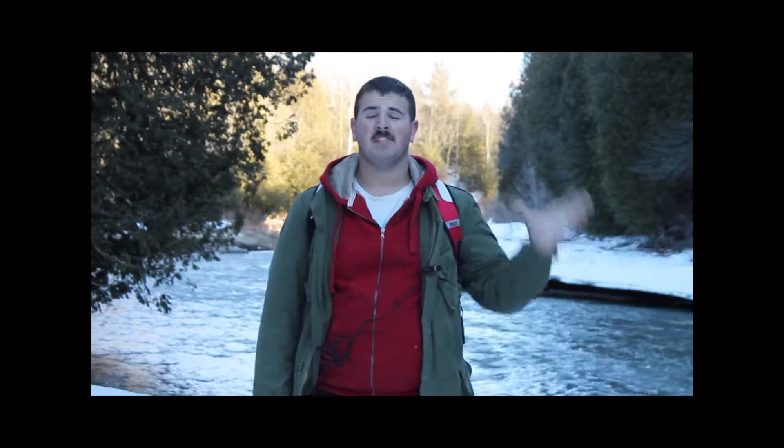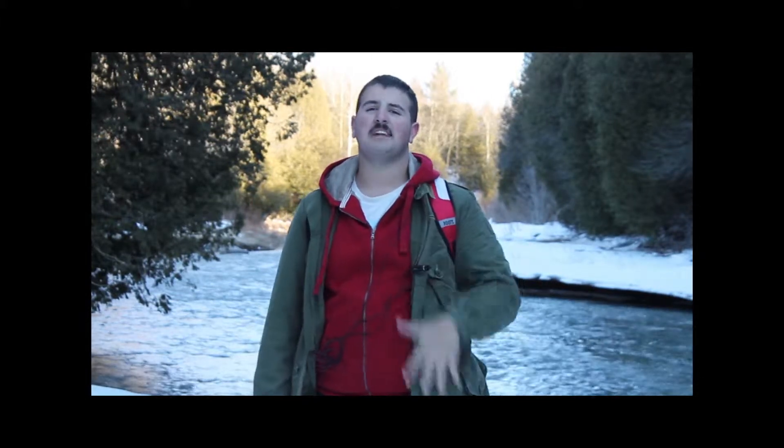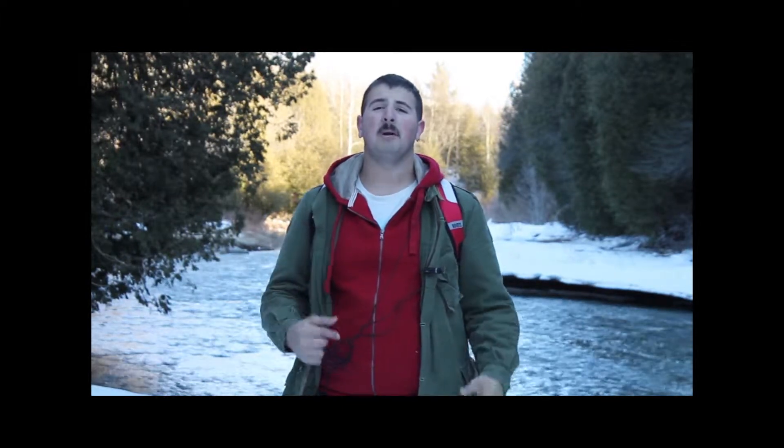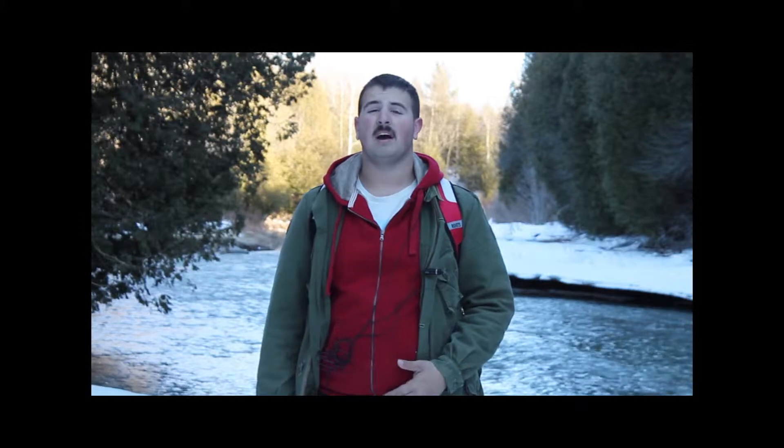Hey guys, this is Matt from Rock Hard Productions. We're in the field here today. This should be our second review. Adam just did his review of the Gerber Warrant — press here to see that video. He'll also have an in-depth video of that knife attached to that. Today, I'm reviewing the Gerber Bear Grylls Paracord Knife.